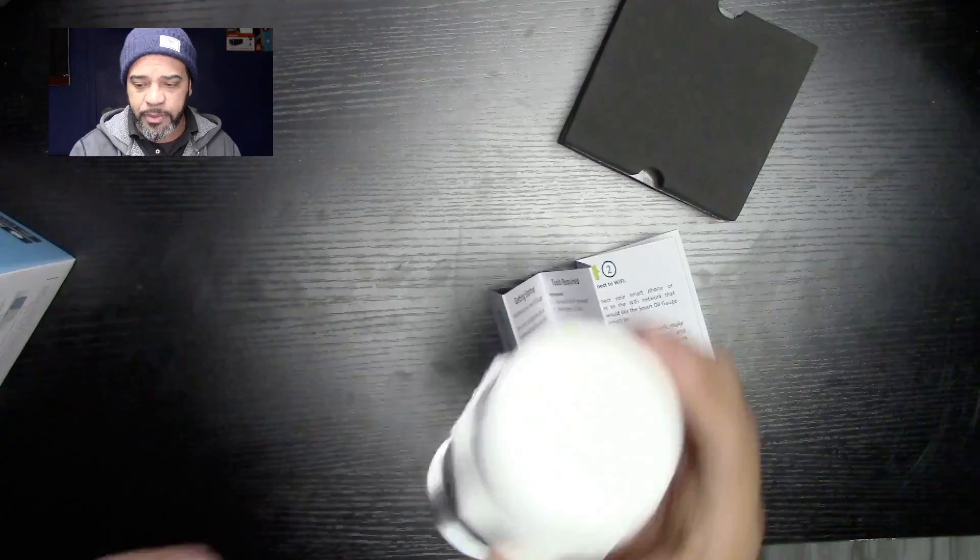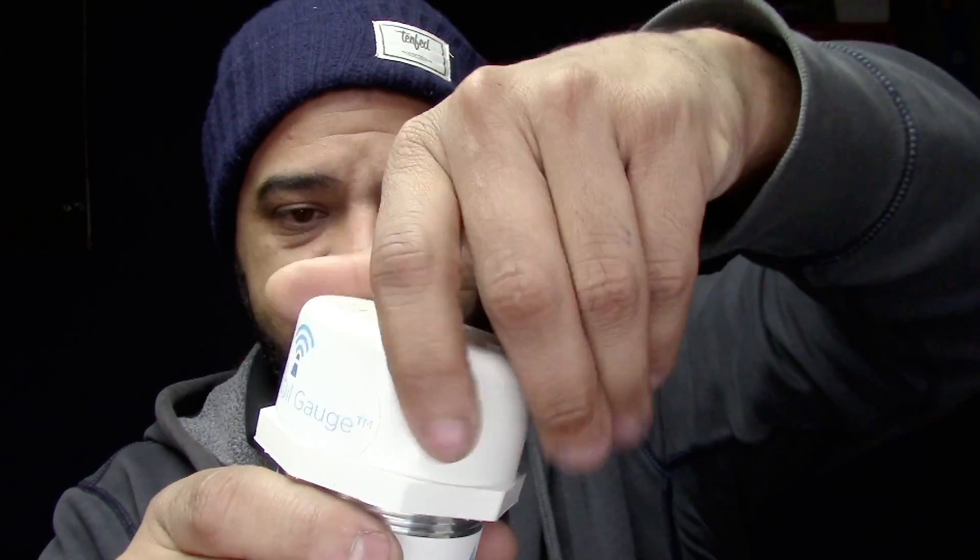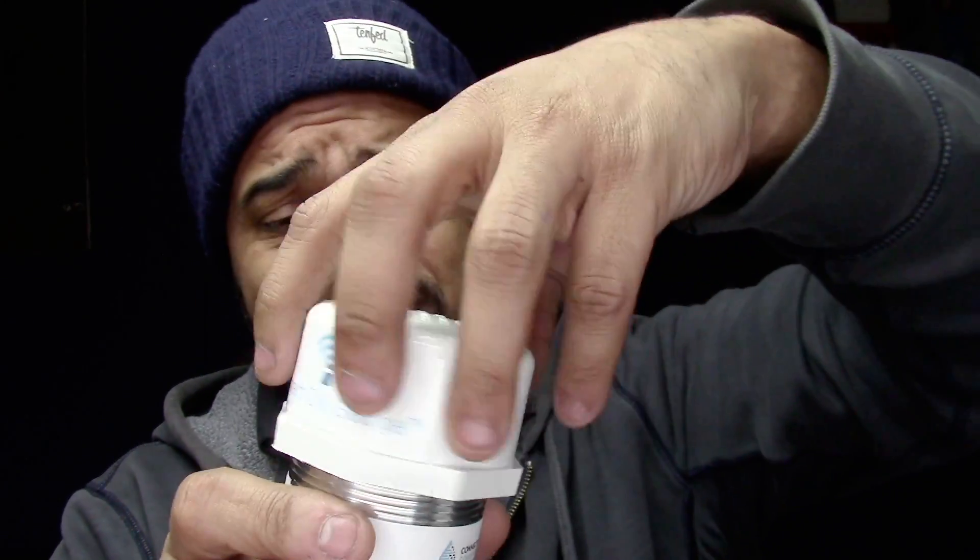Here it is — this is the unit. Pretty simple. You have this little sonar. It sends a ping down to the bottom of your tank, sends it back up, and it tells you how much oil is in your tank. This basically screws right on that piece where you have your gauge now. You open this top piece right here and unscrew it. It does come with a battery already in it.